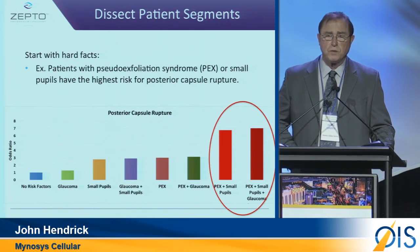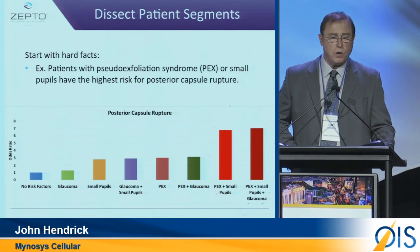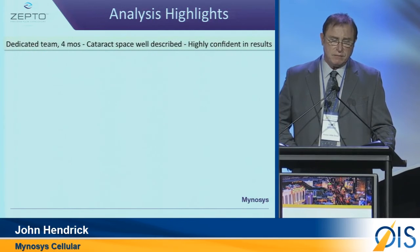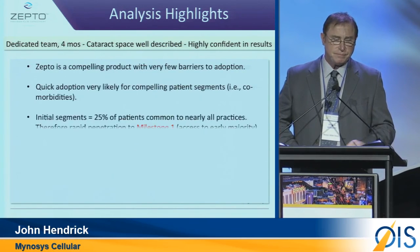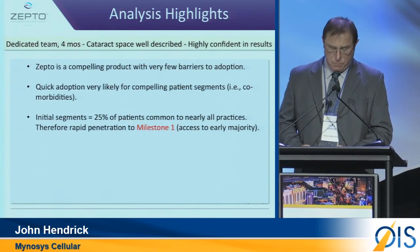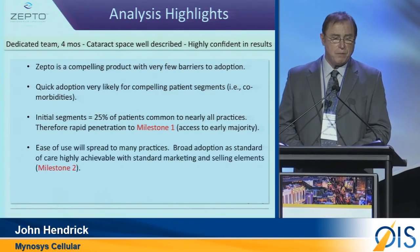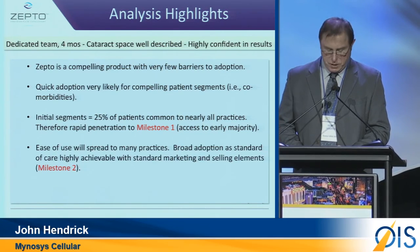25% of all patients that walk through the door for a cataract procedure have these kinds of comorbidities. After four months of intensive work, Zepto is described as a compelling product. It is going to have very quick adoption rates, primarily because of that comorbidity patient segment. And ease of use will also spread to other physicians and other markets.